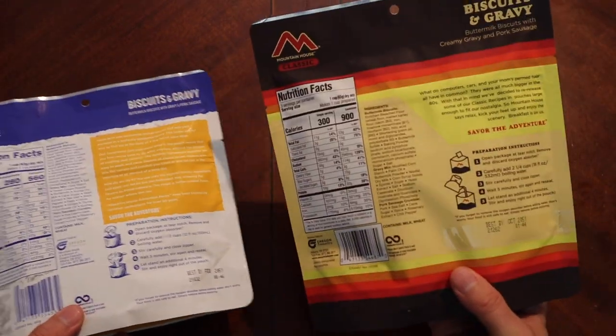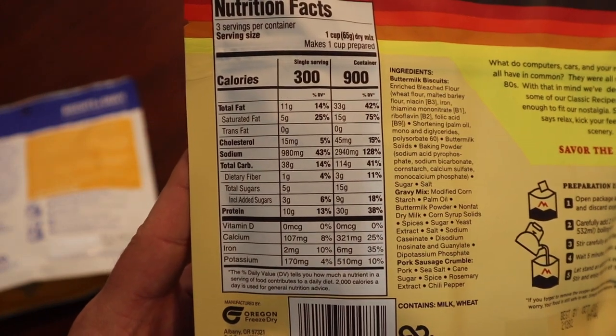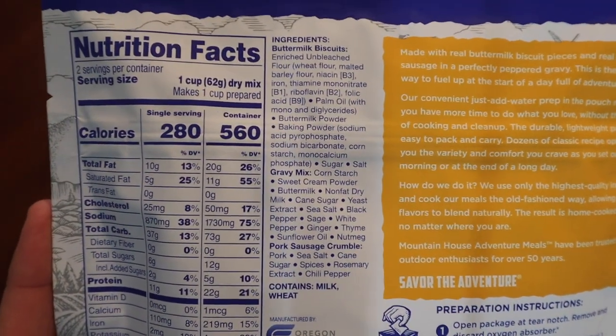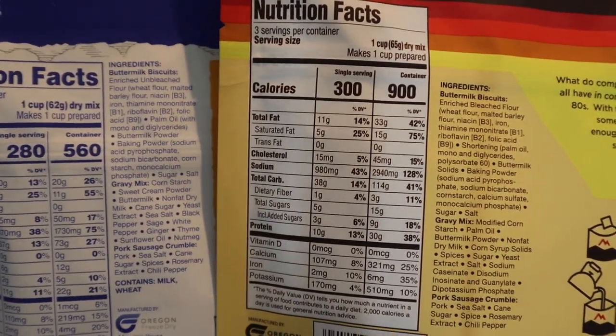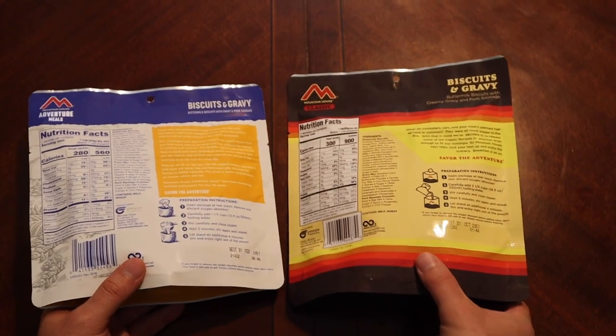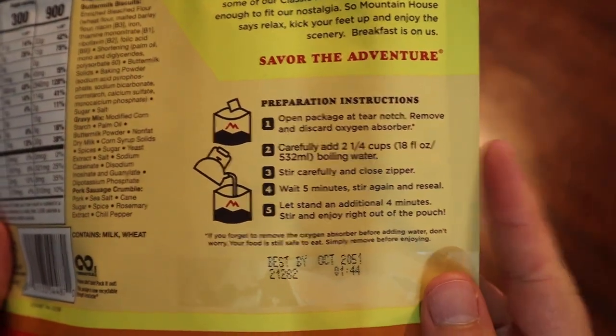This is a three-serving and this is a two-serving, so our calorie counts and nutritional facts are going to be slightly different. 560 calories for the entire two-serving package; the three-serving is 900 calories. Ingredients on both are buttermilk biscuits, gravy mix, and pork sausage crumble. Preparation calls for a cup and a half of water or 350 mils for the smaller, and two and a fourth cups or 532 mils for the bigger pouch.